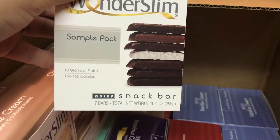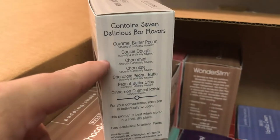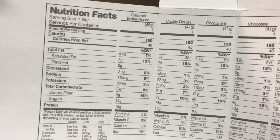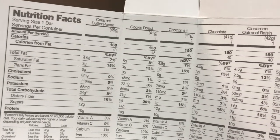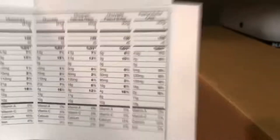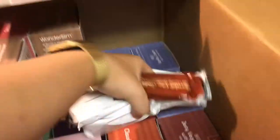I ordered a sample pack of the snack bars: caramel butter pecan, cookie dough, chocolate mint, chocolate, chocolate peanut butter, chocolate peanut butter crisp, and cinnamon oatmeal raisin. The caramel butter pecan is 24 grams of carbs and 160 calories. Cookie dough is 21 grams and 150 calories. So these bars are actually five to ten grams of carbs more than the ones I'd eat on MetaFast or Optavia. That's also going to add up fast.